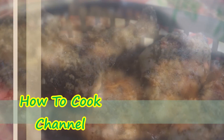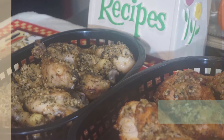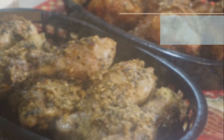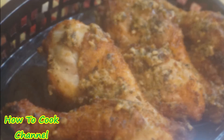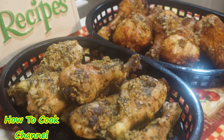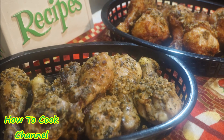Hello again, welcome back to my channel and to my kitchen. This is another requested recipe — you asked me to make parmesan chicken thighs baked versus fried, and I am always here to deliver. These chicken thighs are so yummy, and I am giving you a combination of both.